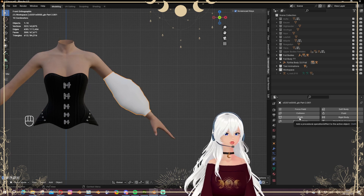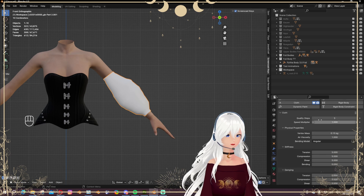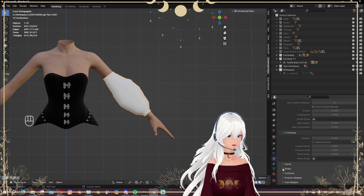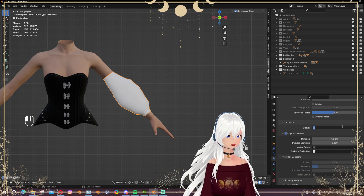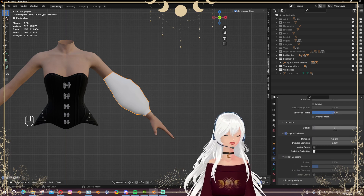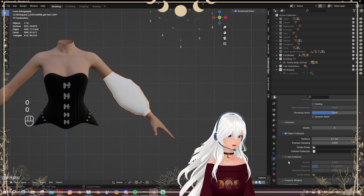On the sleeve mesh, this is the important part: I want the Cloth modifier. I normally use Silk and then work my way up. We'll start with a quality of 5. One thing you need to do is go to Shape and set the Pin Group to the one you just created. I don't want it super stiff so I'm going with 0.8. On Collisions I'm normally going with 5, and for distance I'm doing 0.111 so it snaps to the lowest number.